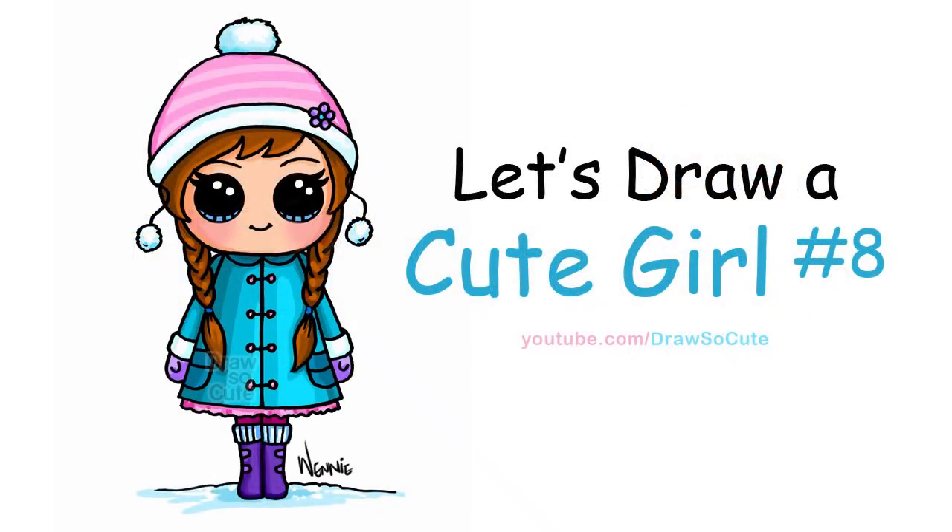On the 12th day of Christmas, Draw So Cute Girl for me — the cute little girl all dressed up for winter. So let's get started.